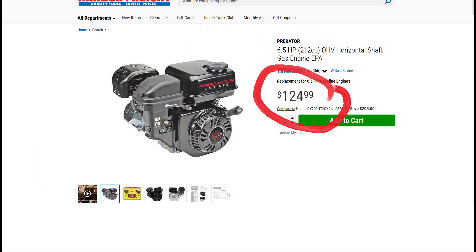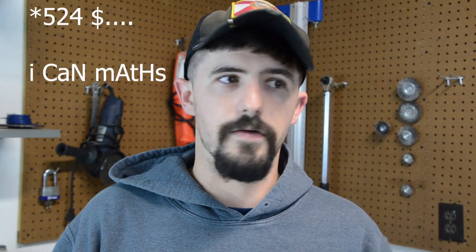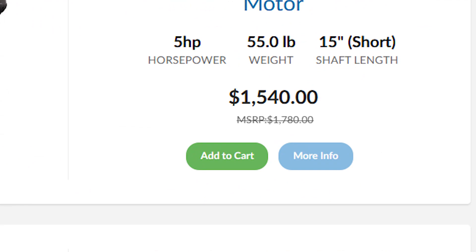I have my Swamp Runner kit paired up to a six and a half horsepower Predator engine that you can get from Harbor Freight for about $125. The kit costs $399 off their website, plus shipping, so all in together I'm roughly at a little under $500. Compare that to a five horsepower Mercury outboard — you're looking at close to a thousand dollars — so basically you're getting on the water for a lot cheaper.